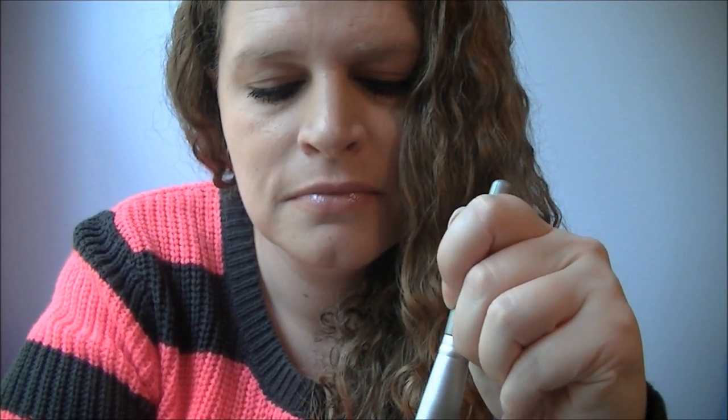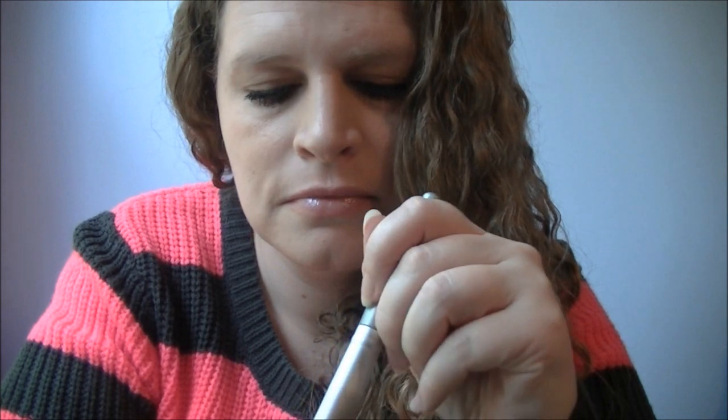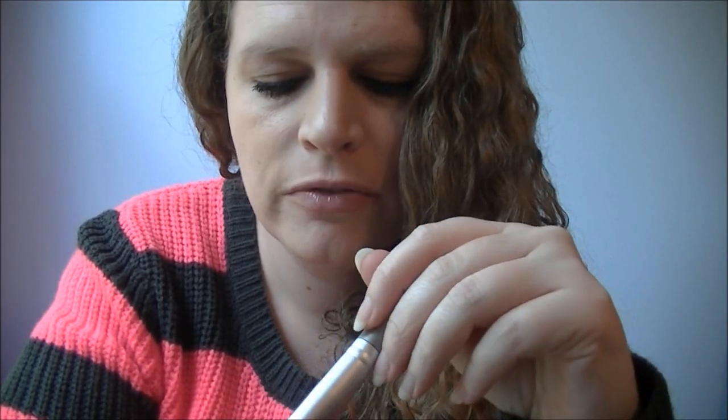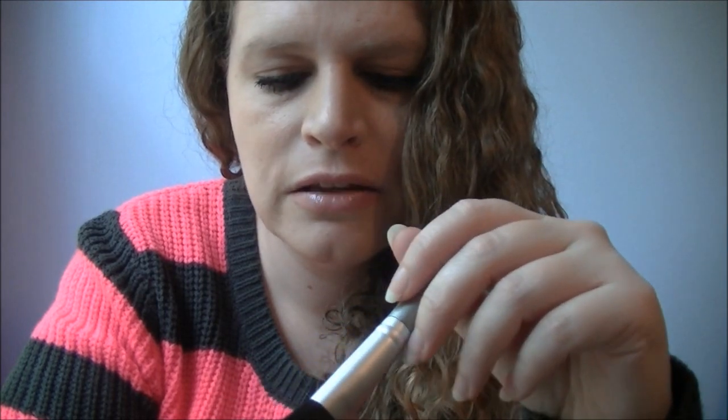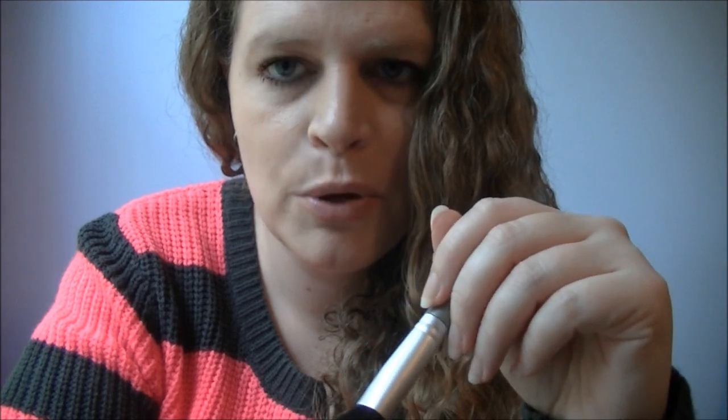I'm going to do some mic brushing with this one now — this was the second brush that I used. You really don't have to be too aggressive when you are brushing the microphone, because just the slightest little sound is going to be picked up. Although I do like some of the more harsh and aggressive brushing sounds sometimes. I guess it just depends on what you're in the mood for.